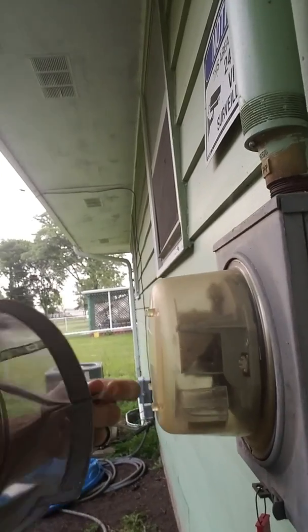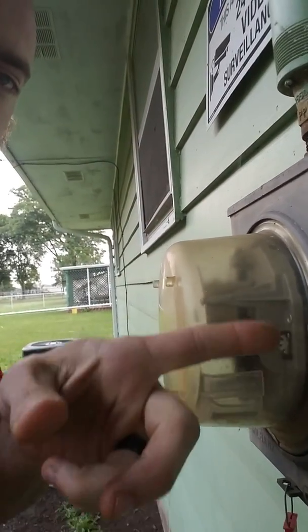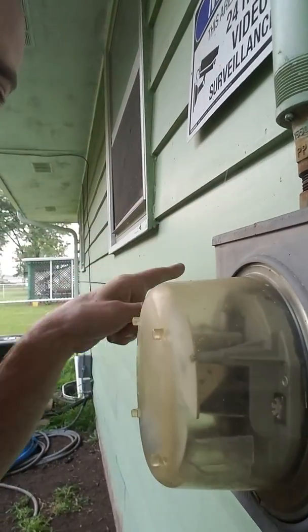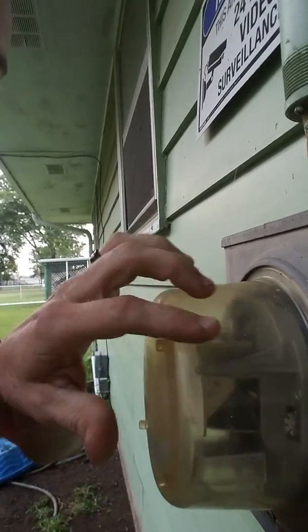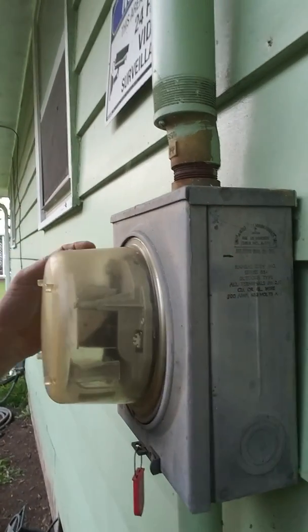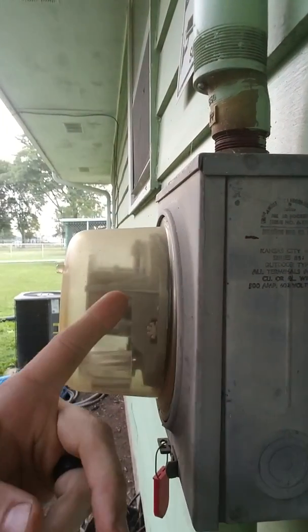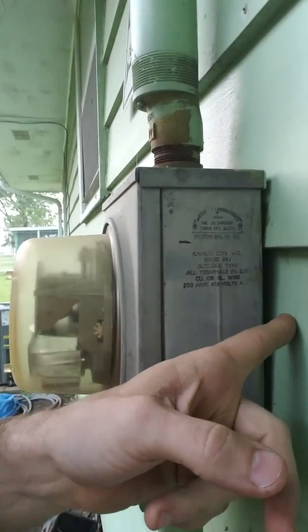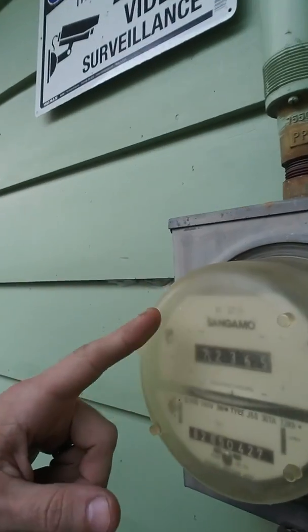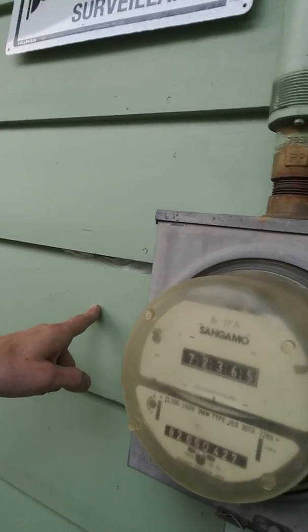The radiation is going to be emitted from the glass portion of your meter, and it's emitted in all directions, all the time — from this glass area. This metal box will block RF radiation; all metal material will block RF radiation. So the radiation is not able to go backwards through your house. This metal box is going to stop that.